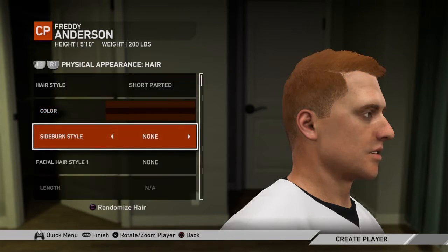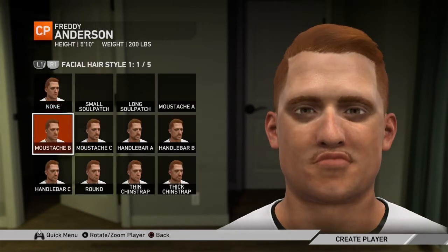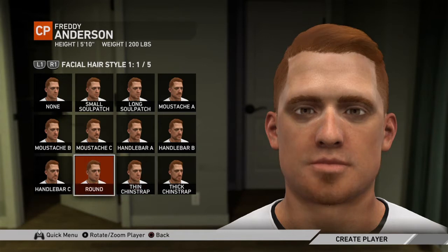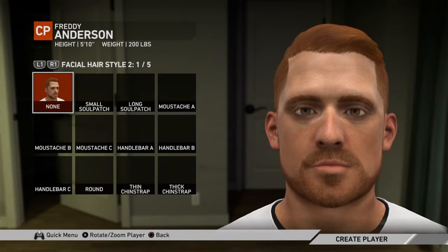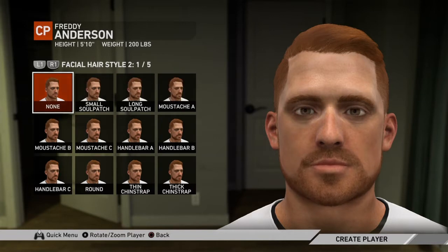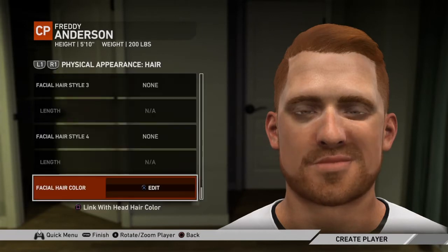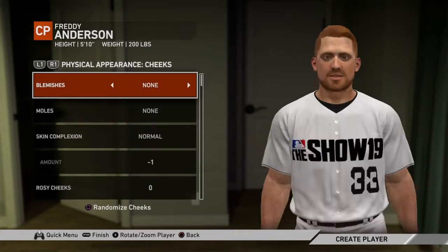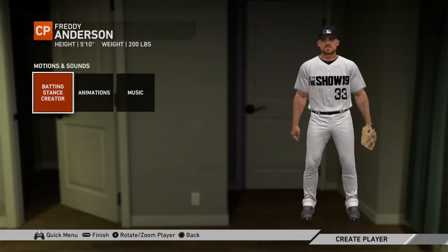No sideburns, facial hair — I like that one, stubble's fine. No other ones needed. Cheeks fine, ears, nose — yeah, yeah, that's all fine. Motions.